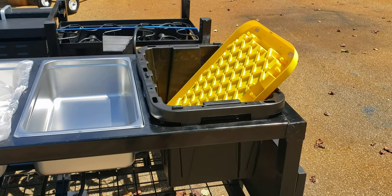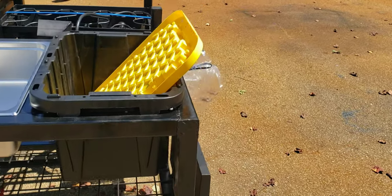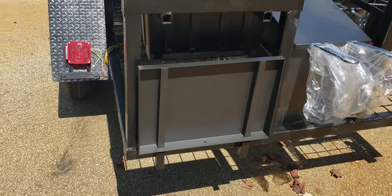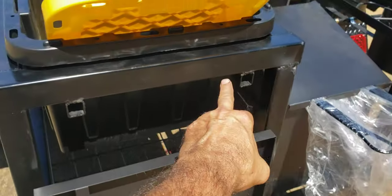Here is your soda, water, beer holder — put ice in there. Here is an adjustable shelf, pulls out from there and sticks right into here for your cash register.